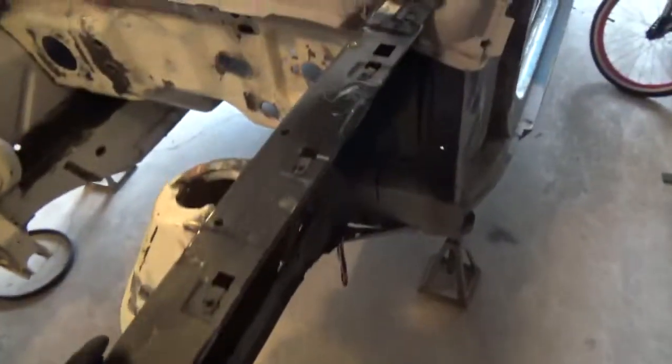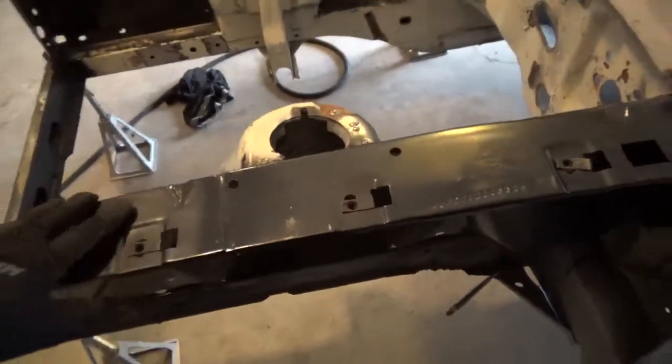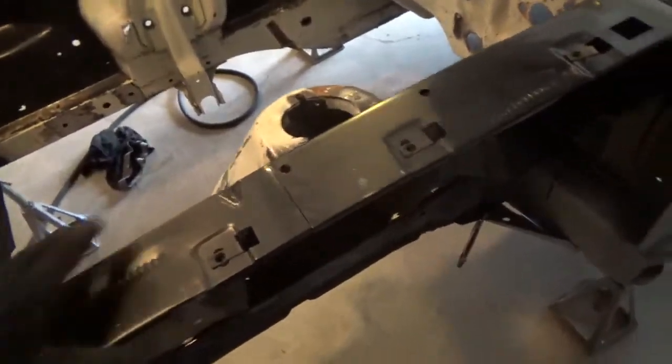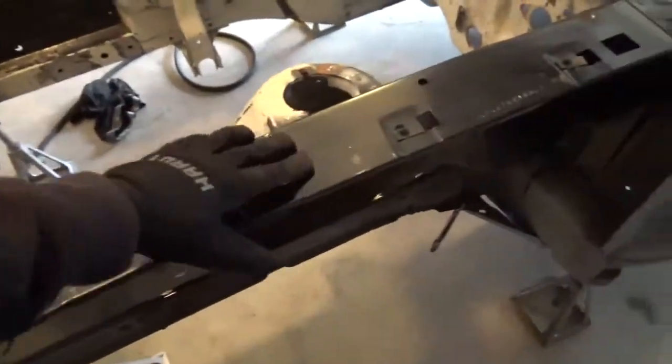These are Dynacorn one-piece fender aprons. Although the stamping was very high quality, I did have an issue with where they were spot-welded together, because this isn't actually one continuous stamped piece — it's the rear and the front aprons spot-welded together.